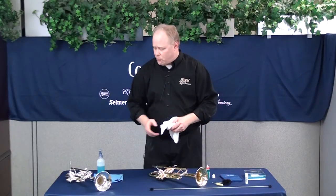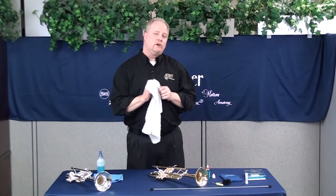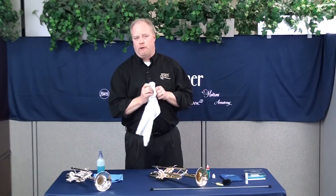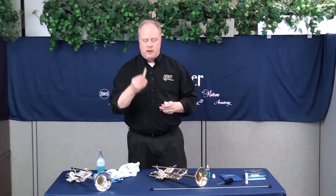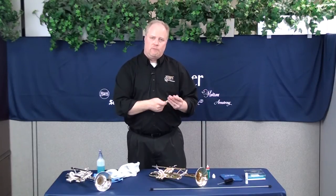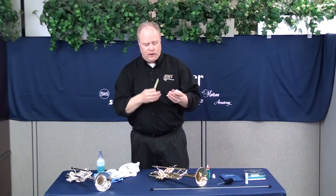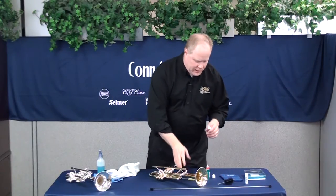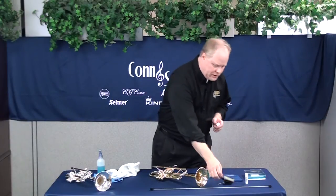Don't forget the mouthpiece — it's very important. You're going to want to wipe it off every day before you put it back in the case. At least once a week, soak it in warm soapy water with a mild detergent and run the mouthpiece brush inside and out. This is important because the mouthpiece is where most debris comes from as you're playing. Keeping it clean maintains all the proper dimensions — if you let things build up, it changes the horn and it won't play like it originally did.